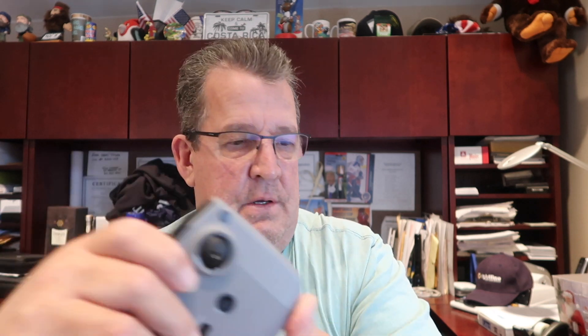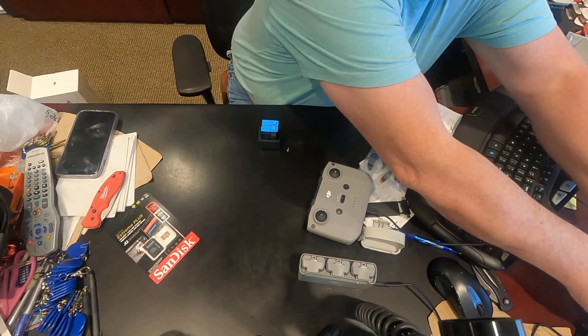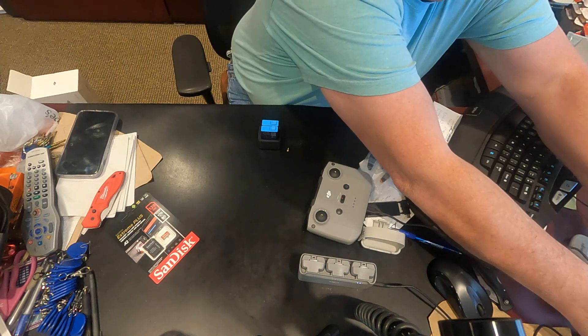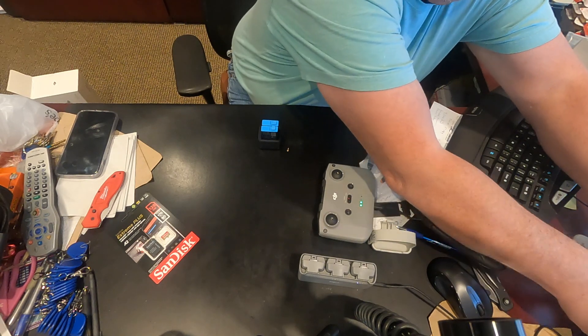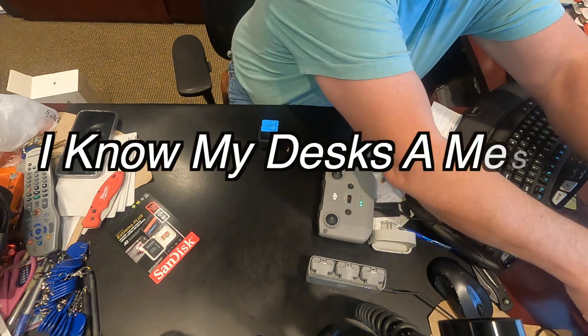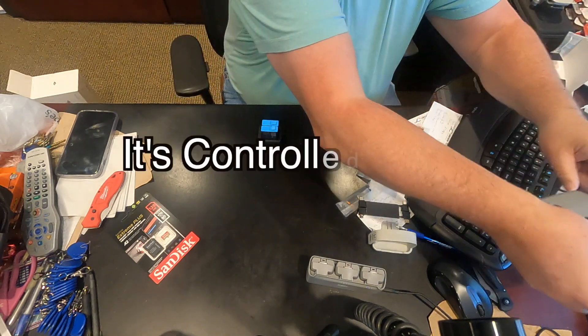To charge the GoPro — I wonder if this will work, or blow up my remote. We're gonna find out. Find out the hard way. Hey, it's charging!